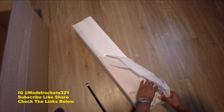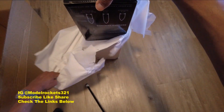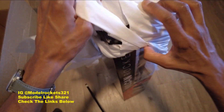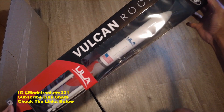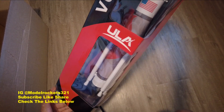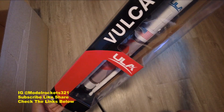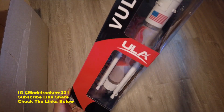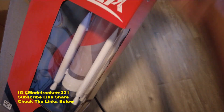It's wrapped in tissue paper — we're going to start tearing this open. Brand new release by Estes: it is the ULA Vulcan! It is already built, no build necessary. Check this out — ULA Vulcan, scale model with nice detailing. Got that big red logo — I think it's a feather or a wing. Got the ULA up top, American flag, and those strap-on boosters. Very nice!